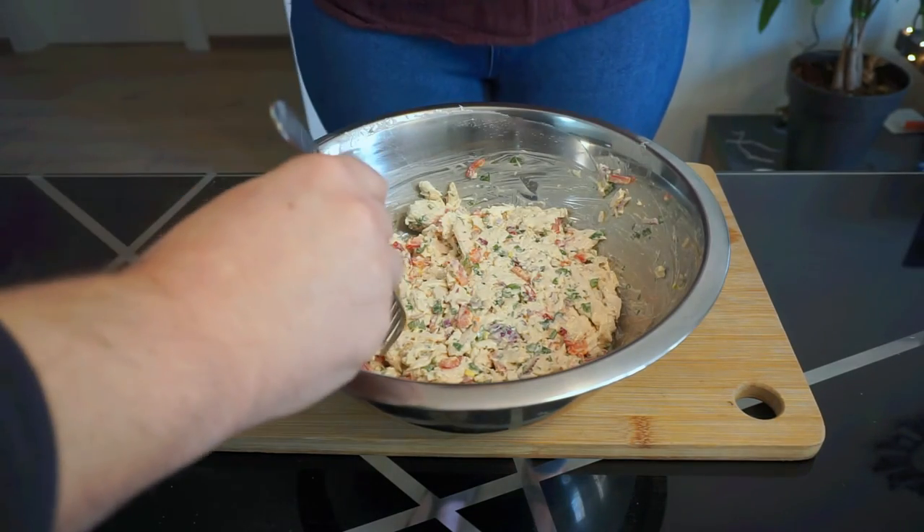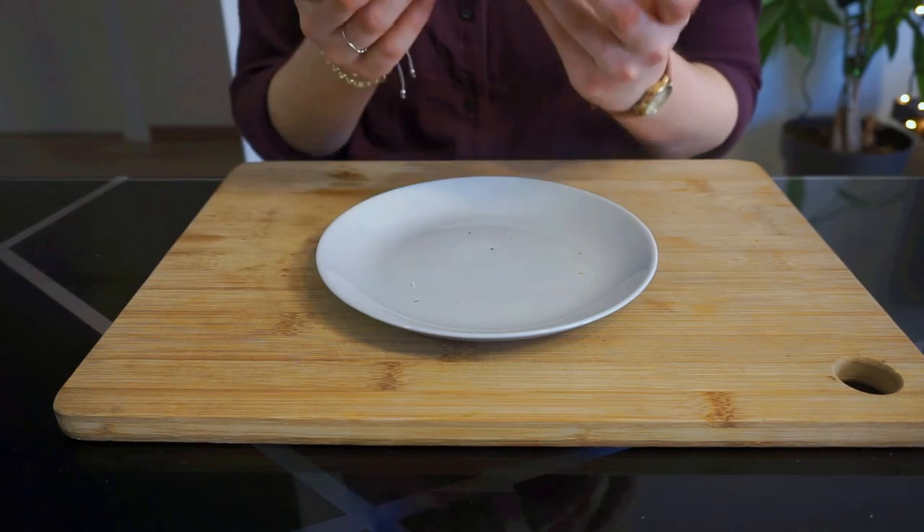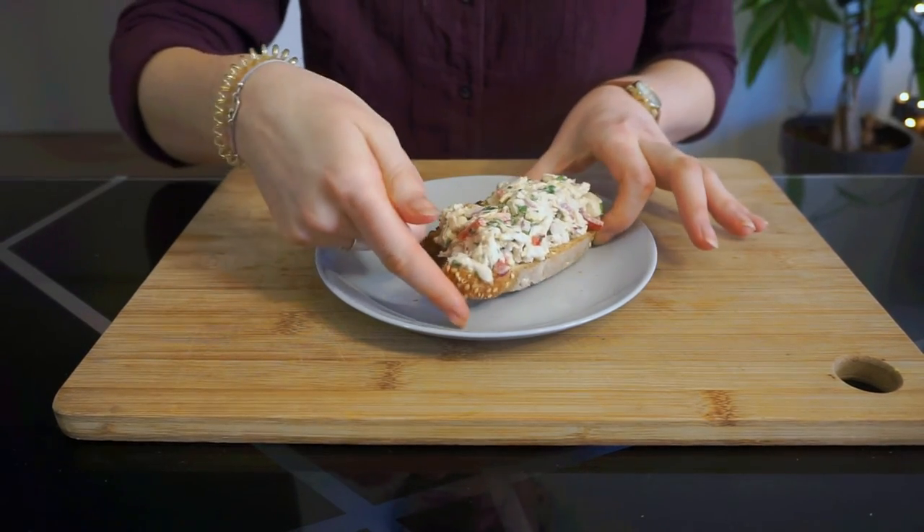Make sure you taste your seasonings — it also helps if you get a second opinion. I like to keep it simple and serve my chicken salad on some nice toasted bread. And that's how you make chicken salad without celery! Let me know in the comments if you want to see more recipes like this, and if you liked the video, please give it a big thumbs up and make sure to hit the subscribe button so you don't miss my next videos.